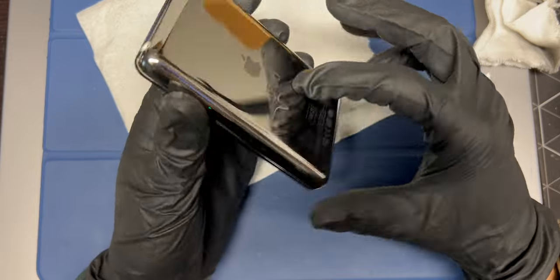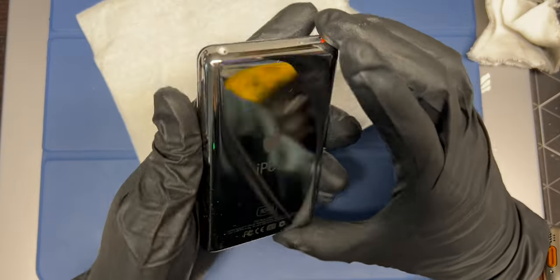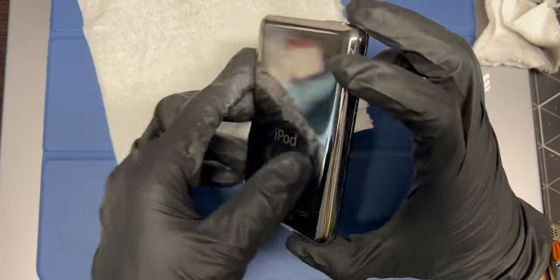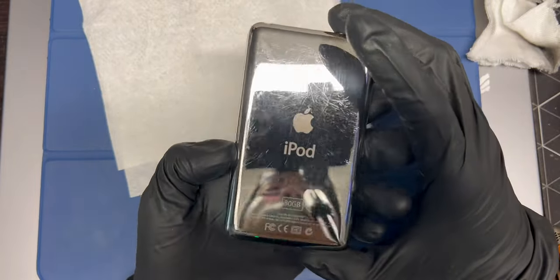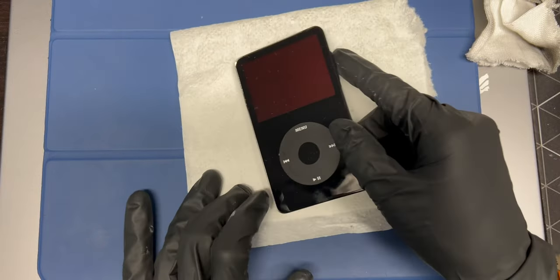I'm pretty happy with how this turned out. I get to use it like this for another couple weeks until my new casing and back arrives from China, and I will probably repurpose this for another iPod — maybe it's going to be my second iPod. So look forward to that, and yeah, that's about it. I'll see you guys next time.